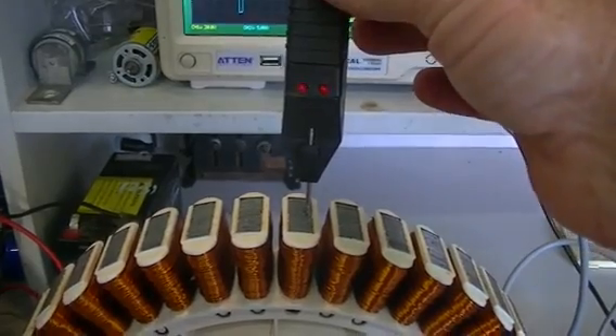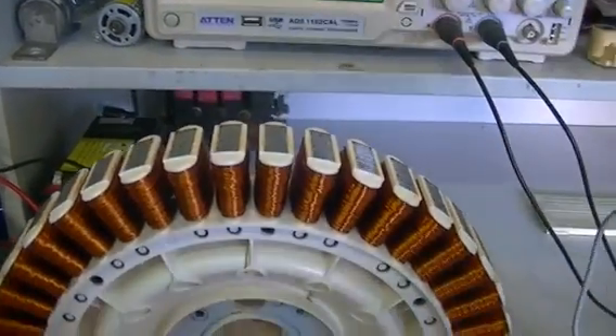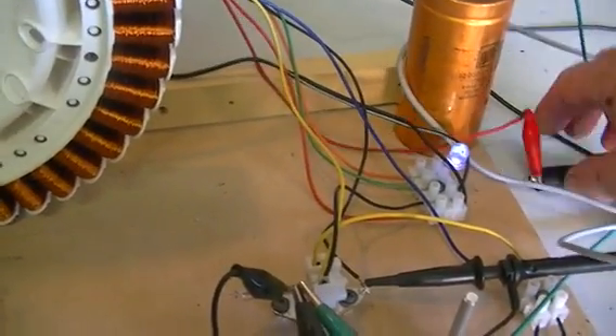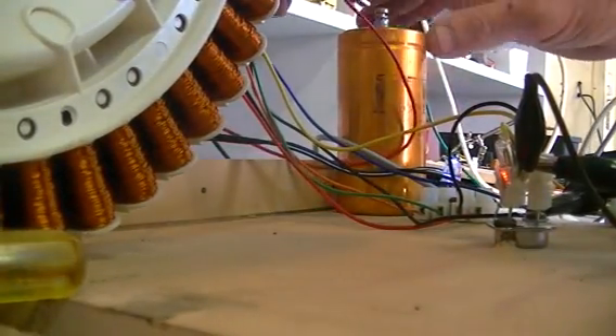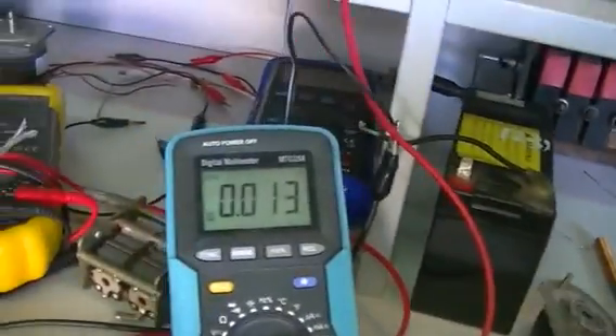We still have an AC voltage coming off our core. The big cap there is only a smoothing cap, so my multimeter is nice and stable.